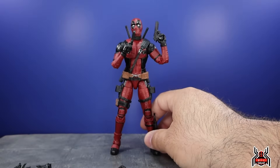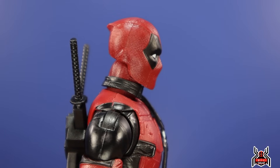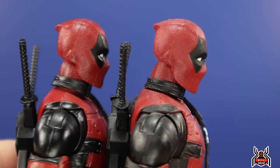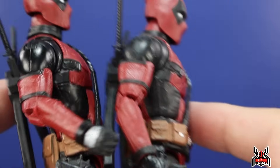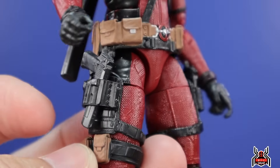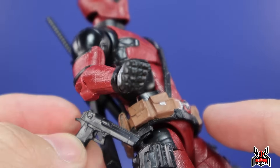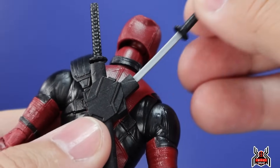Up close, Deadpool looks great — the sculpt work is really good. If anything, the red might be a little shinier on this version; the original is probably slightly more matte. The guns just holster on the side — they're pretty thin and rubbery. We also get katanas with a silver blade and black hilt that sheath into his back. There's also a knife, though it fits very tightly in the sheath and was difficult to remove.